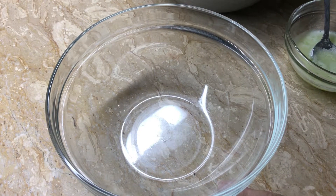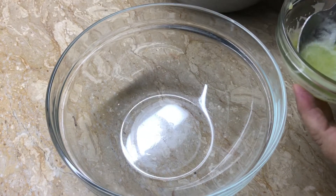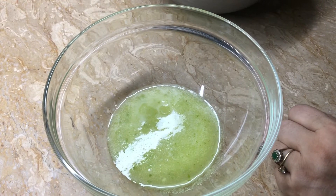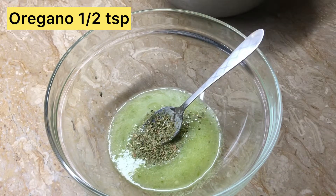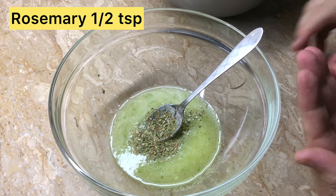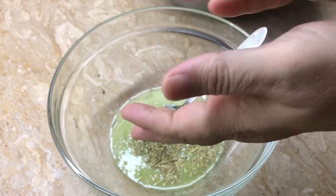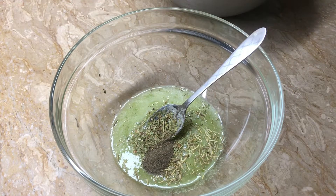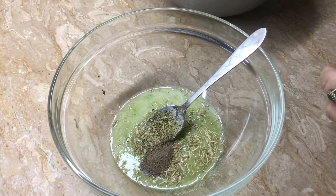I will show you what you need to do. First of all, I have made a garlic and green chili paste. I will add half a teaspoon of rosemary — I will crush it so that it will be small and add it to the bowl. I will also add half a teaspoon of black pepper and put it in the bowl. Then I will add half a teaspoon of salt.